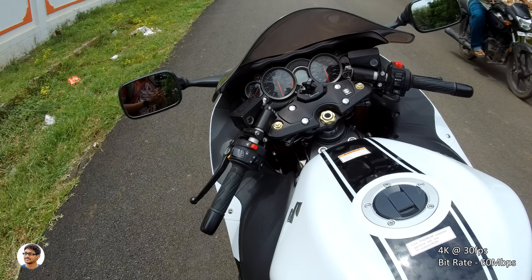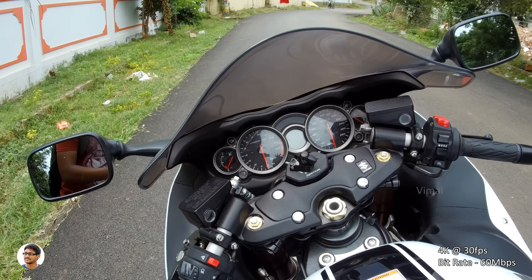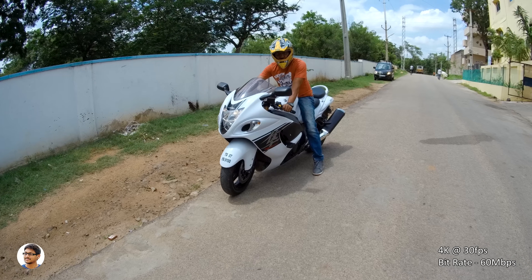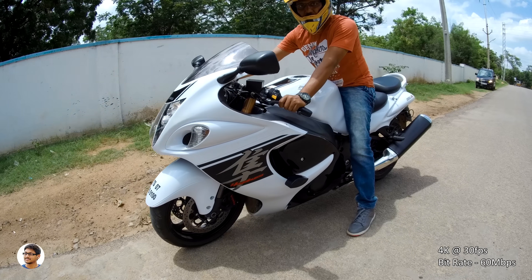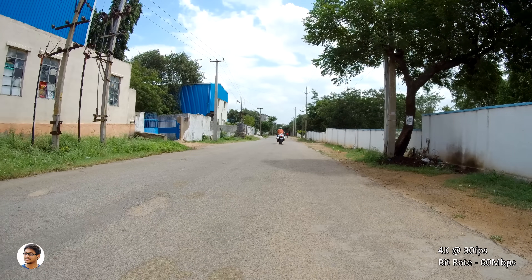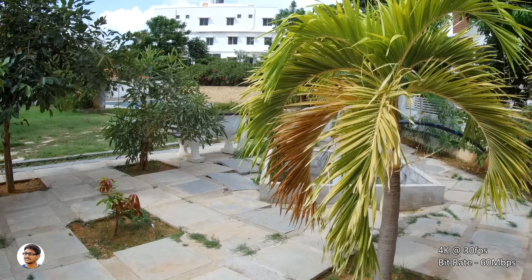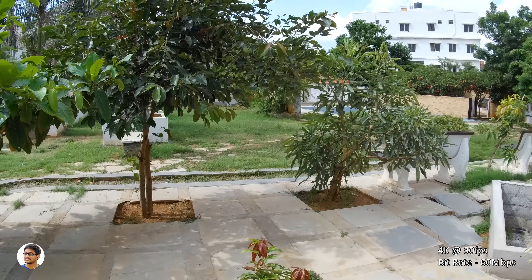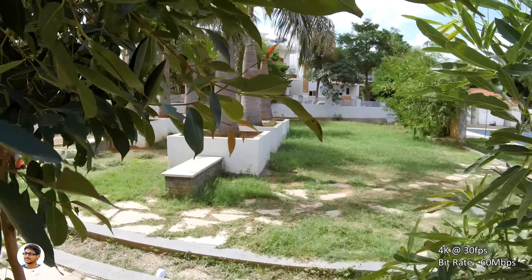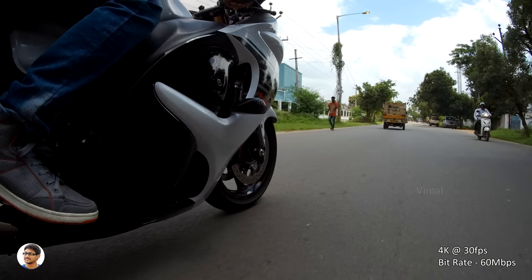Just have a look at these 4K samples. As you can see, there is no image stabilization or gyro in 4K, and this is how the footage looks like when you're walking around while shooting. I've also recorded some footage while riding my bike — just check out this video clip.